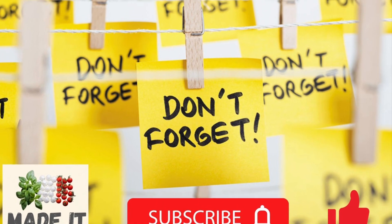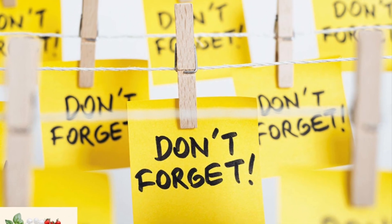And now, please follow the channel — it's very important for us, don't forget!